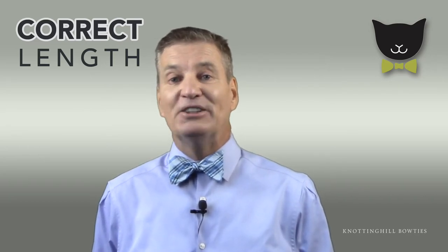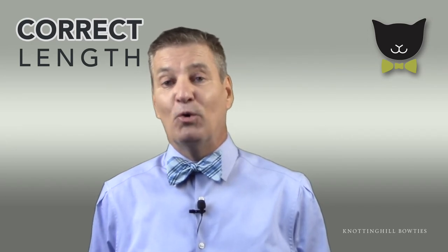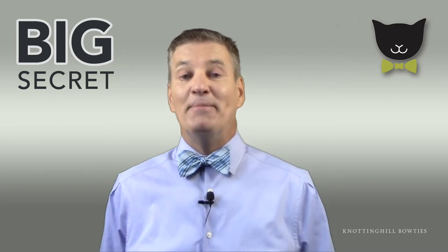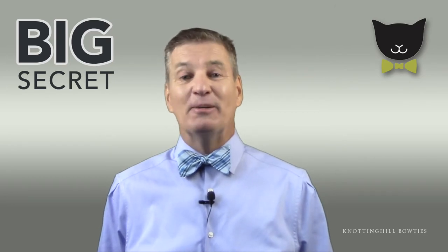First of all, I suggest you disregard any numbers on the inside of your tie. They're meant to correlate with your neck size, but more often than not they don't. This is my big secret: find out your shirt collar size, multiply it by two, and then add those important two inches.